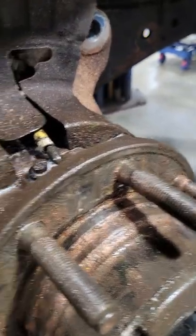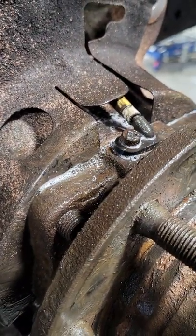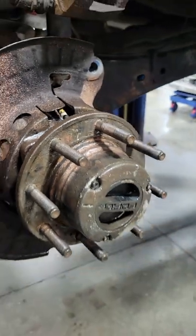It starts leaking at the bearing. No big deal to pop it out and seal it — just another tip from NextGen Car Care.